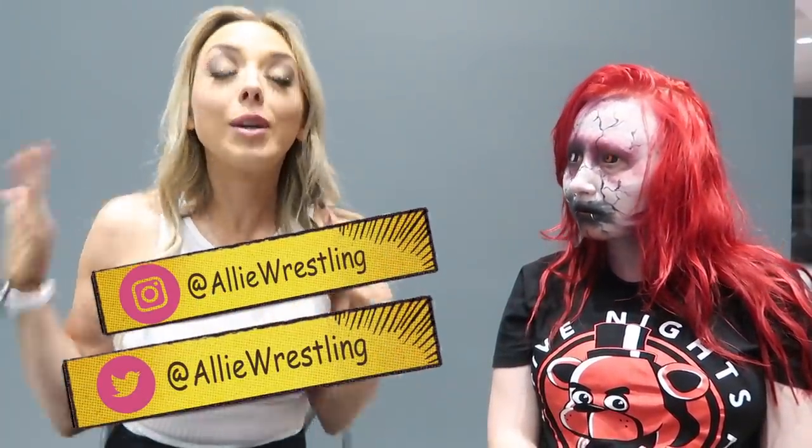Hello friends! Welcome back to my channel. Today is a very special day because we have before us an Oreo taste test. But we also have a special guest — as you can see sitting right beside me, the one and only Abaddon.